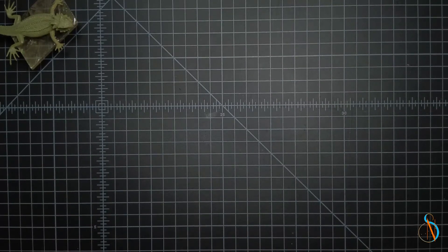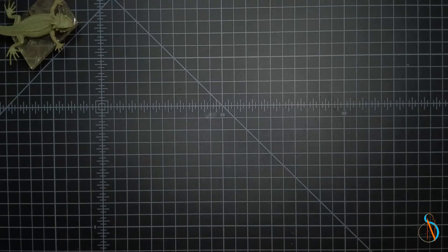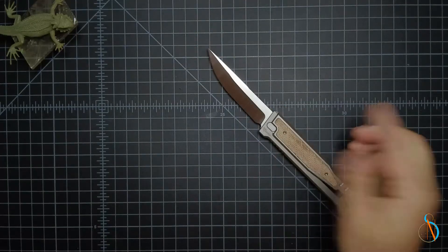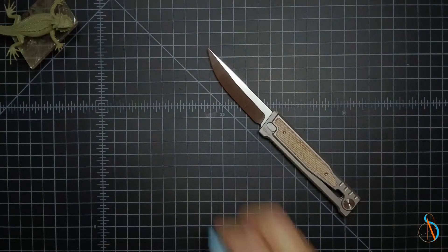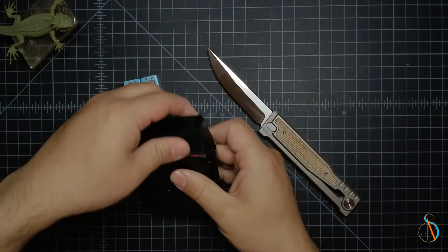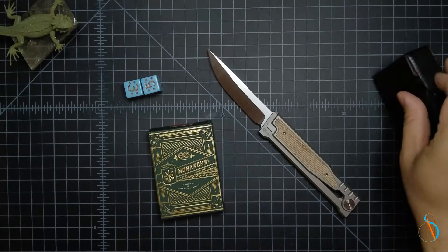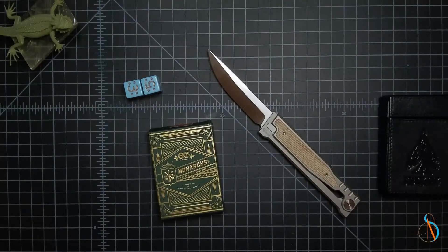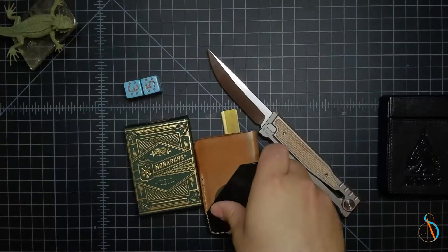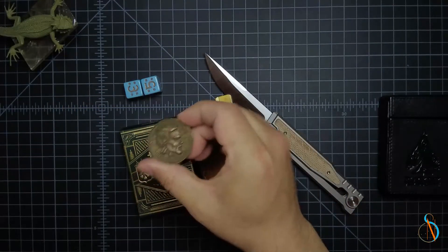Greetings and salutations friends. So today a little package arrived and I thought we'd unbox it. I was off today and my EDC, or actual carry, call it what you like, is very simple. It consists of my Riyadh EXO, a pair of dice, my deck of cards, and today it's Ethereum Monarchs in my wallet, with the coin today being a septum from the Elder Scrolls.